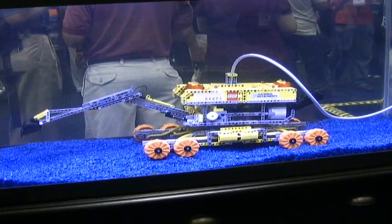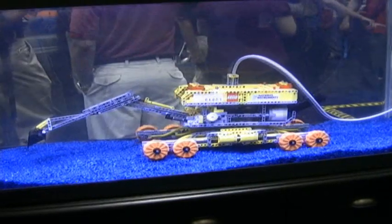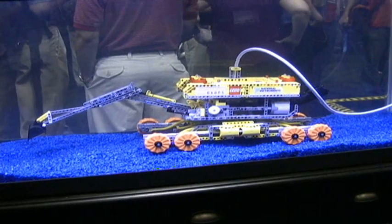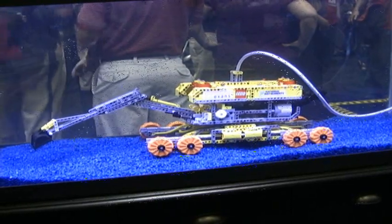It uses standard arm movement, and you can also drive it forward and backward. You can turn the underwater lights on and off, which is very important, and it can also twist from side to side.